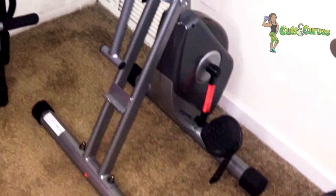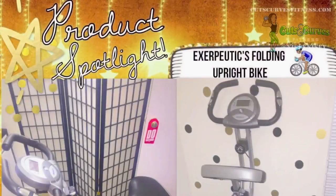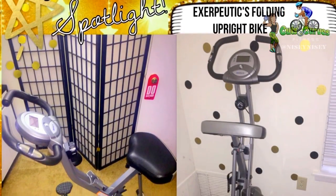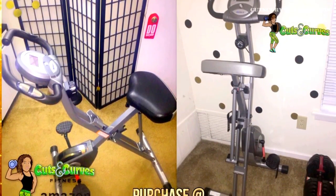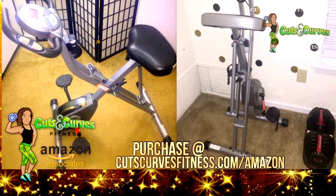Last but not least, the pedals do come with straps to allow your feet to be comfortably secure, and they are freely adjustable. This product is featured on my Amazon store — visit cutscurvefitness.com/amazon and you'll find a direct link to this exact bike.